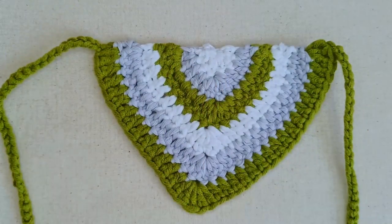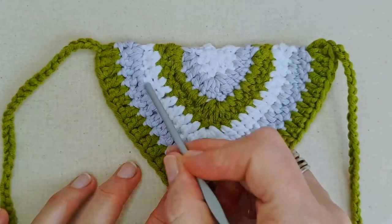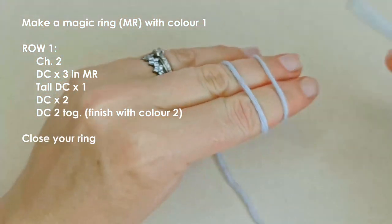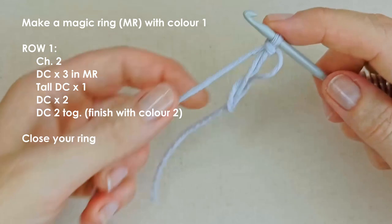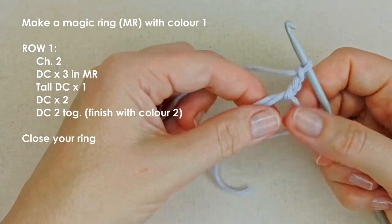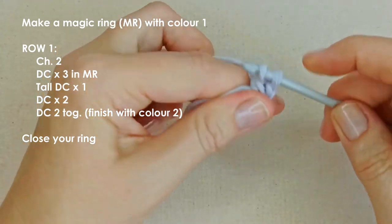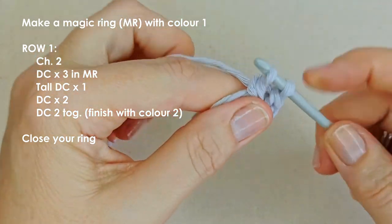Just to give you an idea of how we're going to build this: we're going to start at the center and build moving outwards from this center point. Take your color one and make a magic ring. Chain two to give yourself a little bit of height — it doesn't count as a stitch. Then place three double crochets into the ring. I use US terminology: yarn over, insert your hook, pull up a loop, yarn over, pull through two, yarn over, pull through two. Add two more of those into your ring.